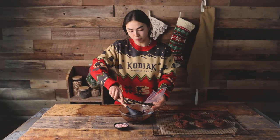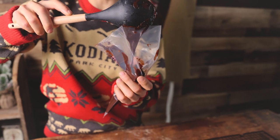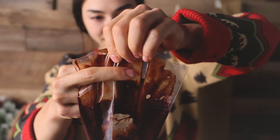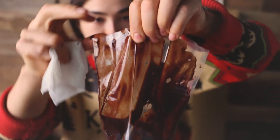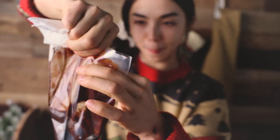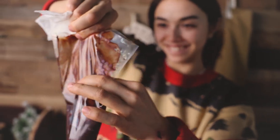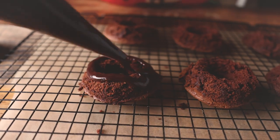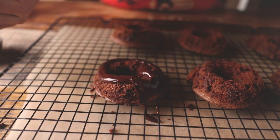Now that the donuts are baked and we got our little workout in, it's time to glaze and decorate them. Now we're going to fill up this piping bag — start working it down. Finger workout! Time to glaze. I don't know if that was the right method.